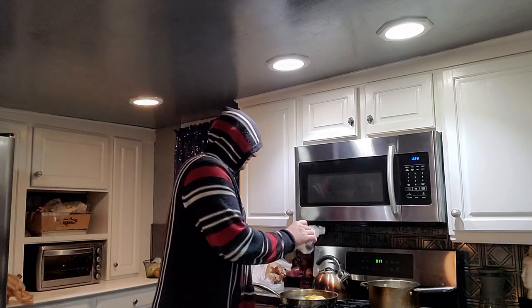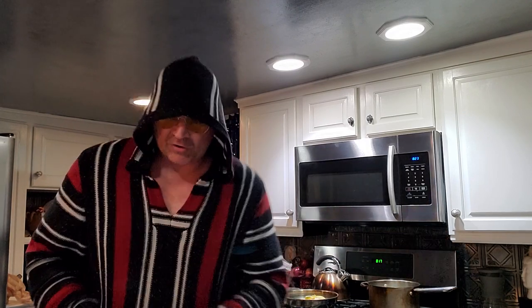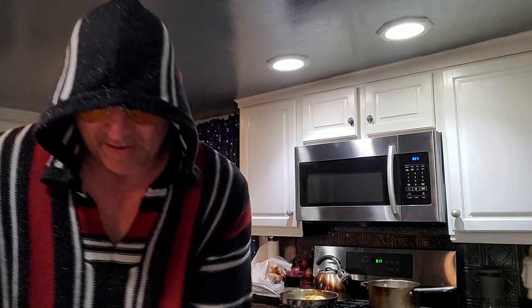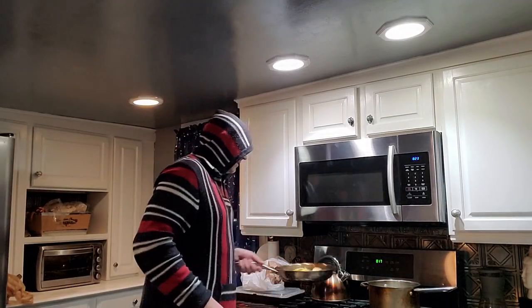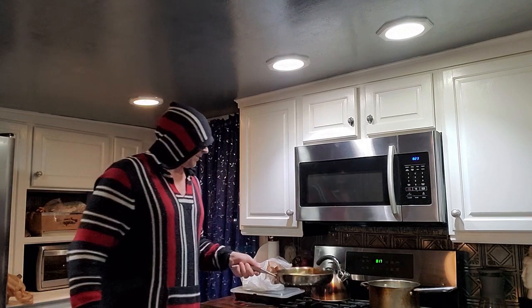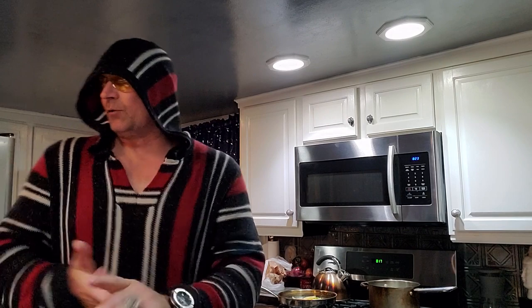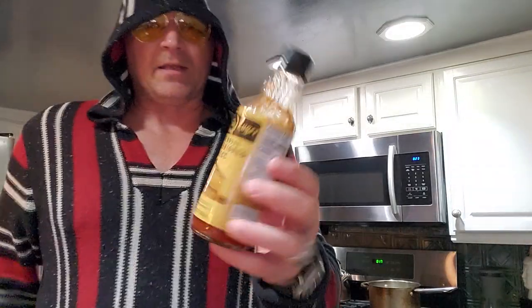Now most people when they do stir-fry, you're gonna see either a soy-based sauce or a teriyaki-based sauce — that's usually what people use, it's kind of common. All I'm doing right now is mixing up the vegetables and getting a little butter on them. This is gonna be really simple, guys — like anybody can do it. It's gonna be good? Who knows, I never did it, I just thought of it in my head.